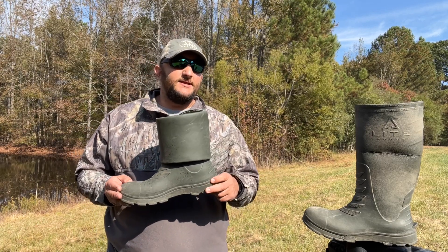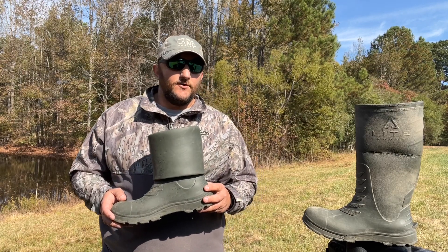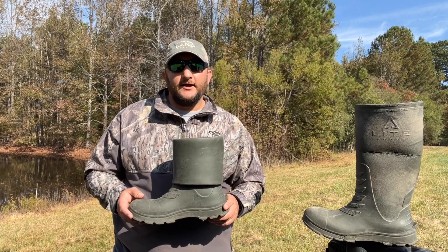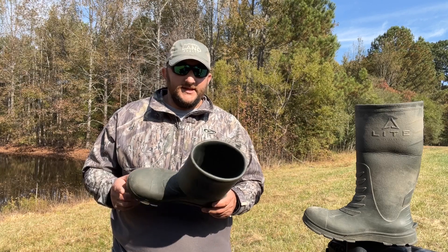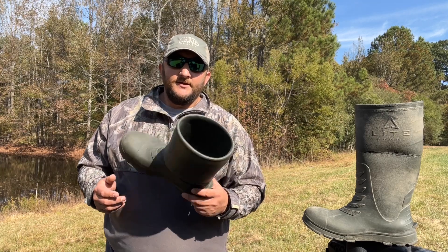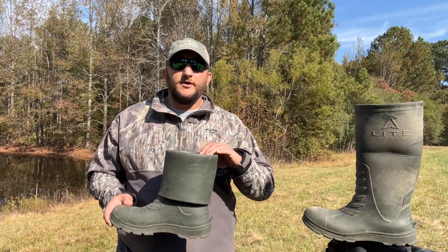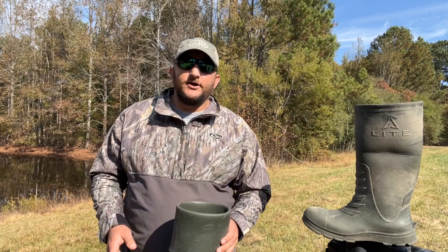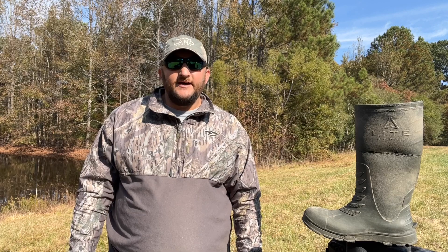These things weigh 13 ounces apiece, which is just a fraction of the weight that most rubber sole boots are. When they're unrolled, they are 16 inches tall, so that's pretty common in a rubber sole boot. The biggest benefit to these for me is there's no liner on the inside. What I like about that is if they were to get wet, as in water come over the top, they dry out in a heartbeat. Also, not having a liner, you don't run into having that stench or an odor that a lot of rubber sole boots will have.